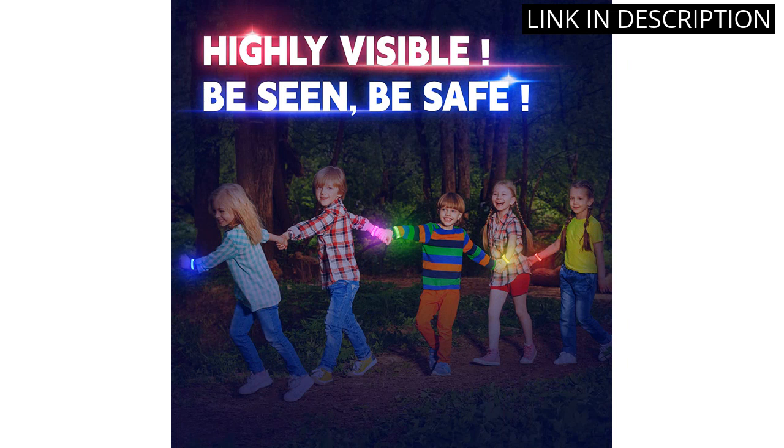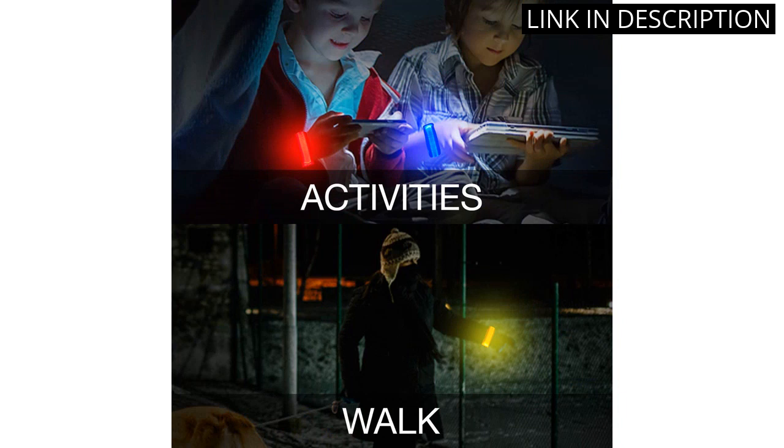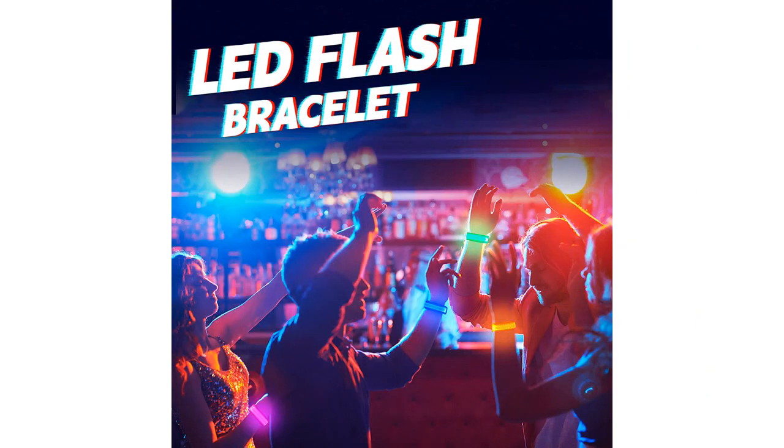I love that they come with a variety of colors and are waterproof. They are also very affordable and I would definitely recommend them to anyone looking for a fun and affordable way to light up any outdoor event.